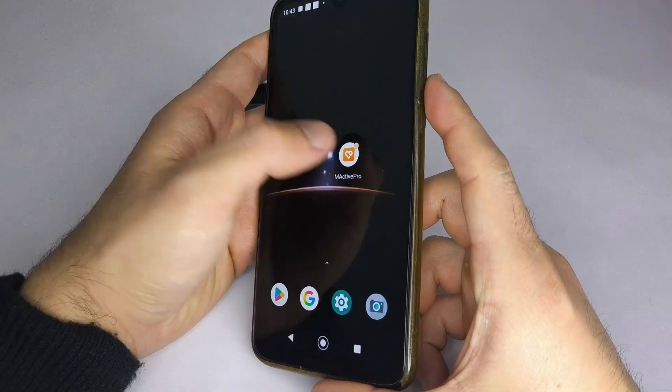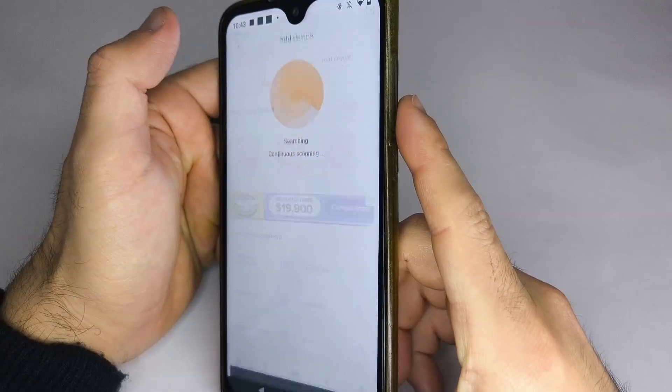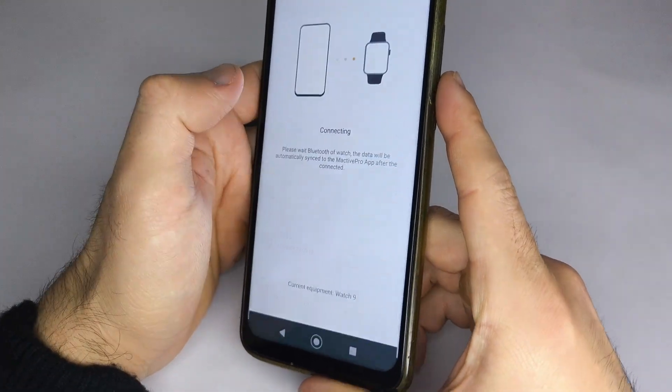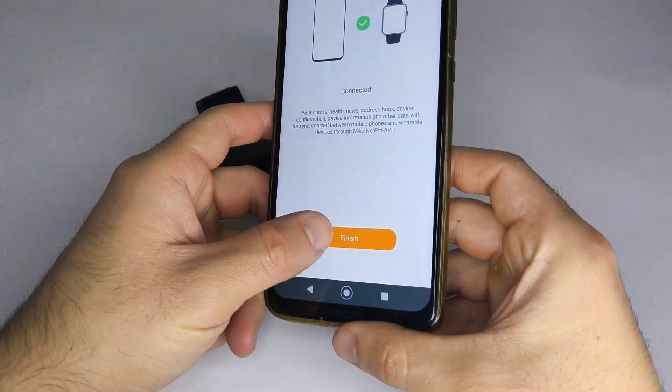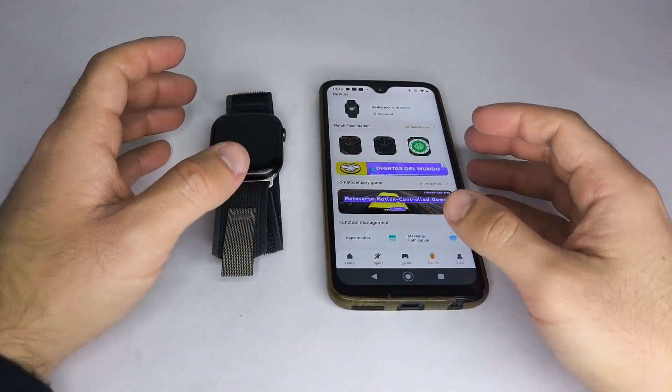Next, open the MacActive Pro app. In some cases, your smartwatch will connect automatically. If not, go to the Device section, tap Add Device at the top, let it search, select your smartwatch, and connect it. If it doesn't appear in the list, reset your smartwatch to factory settings and repeat the process.